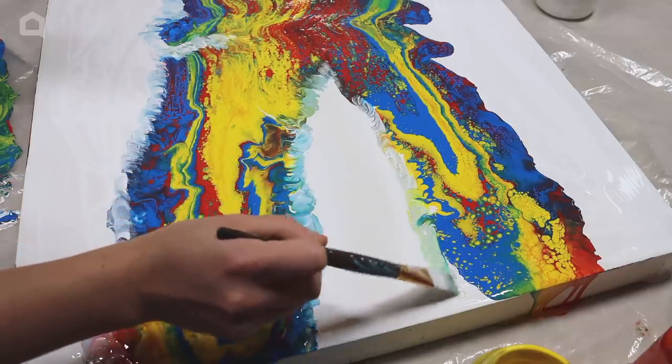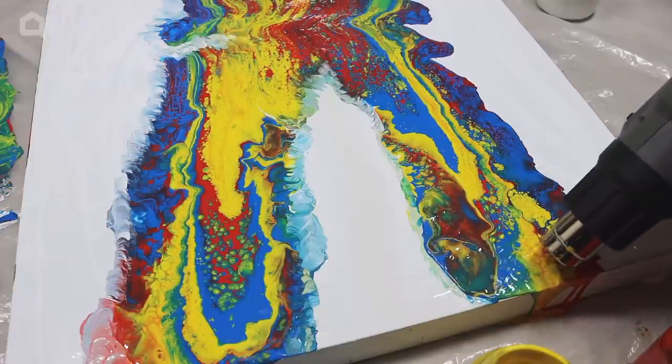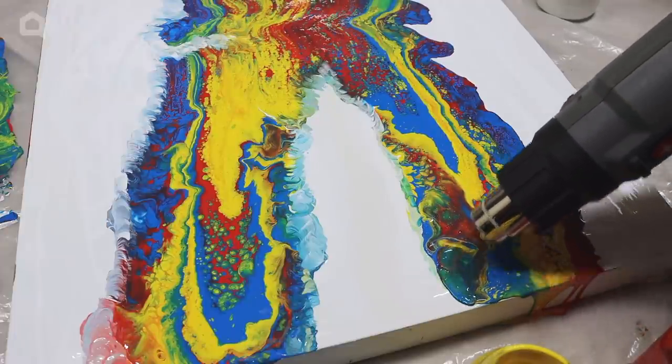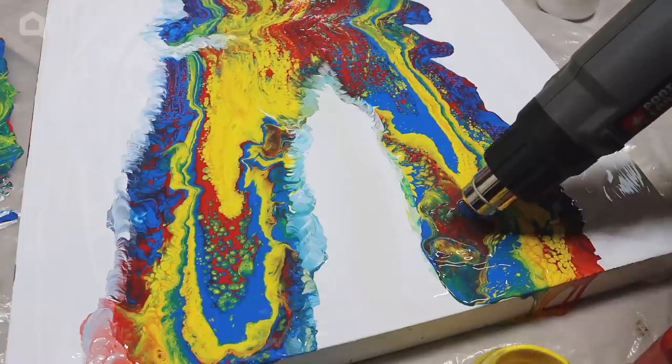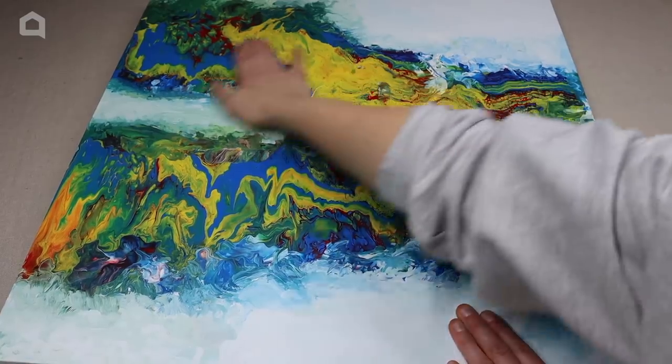Go around all edges and blend the paint, also blow drying it as you go. You will have about 15 minutes in total to work with the paint before it starts to dry. It will take about 24 hours to fully dry, but check the tabletop before doing any more work.